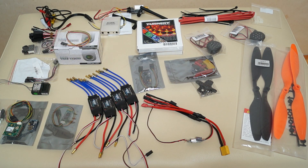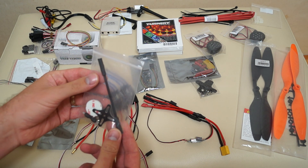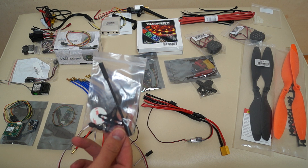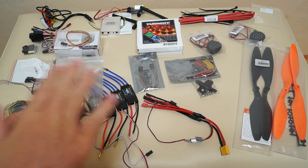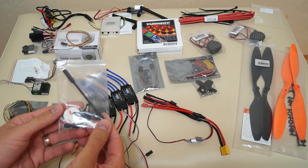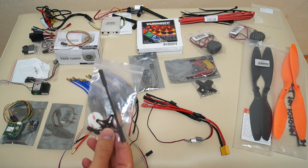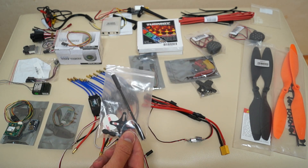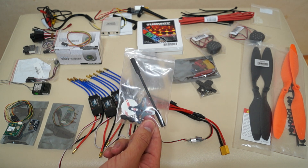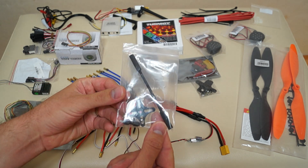Now let's go through all the bits and pieces from left to right. First, this is a GPS holder. I've read on many forums that it's really important for the GPS to be above the line where the propellers spin, because the propellers interfere with the GPS signal. Carbon fiber props obstruct even more, I've heard. This holder will raise the GPS a bit higher — it looks nice and easy to fit.